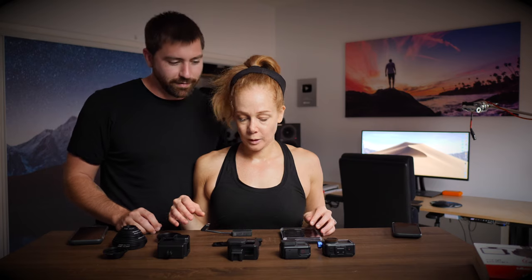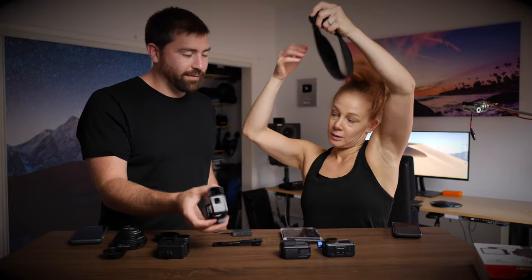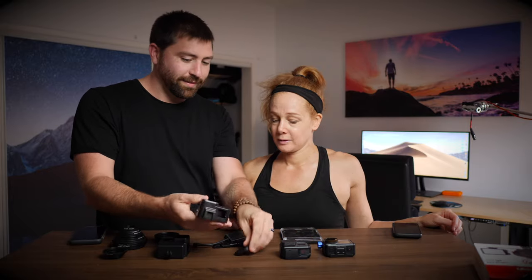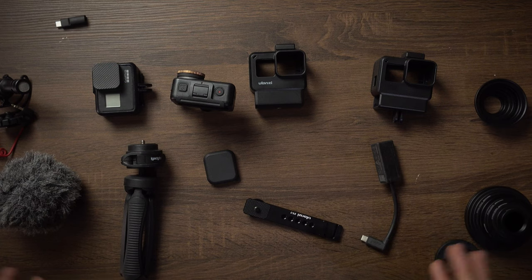So what are we talking about in today's video? We're talking about all the necessary things that you need for a GoPro if you're vlogging — so you can actually mount stuff. For this video, we're going to be talking a little bit about vlogging in general, and then gear, because gear is one of the things that's going to hinder you or make it easier for you to go out there and vlog.